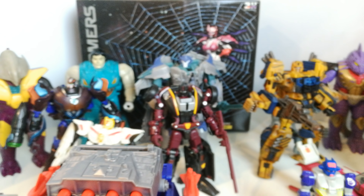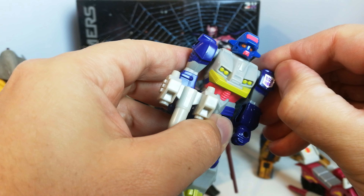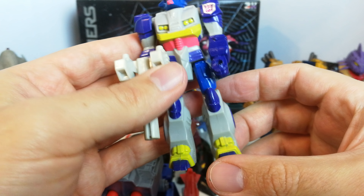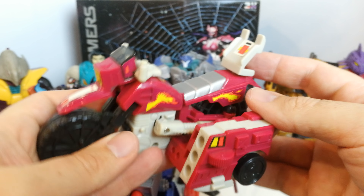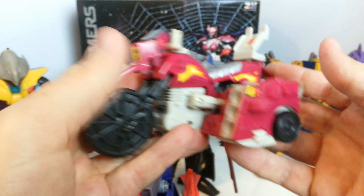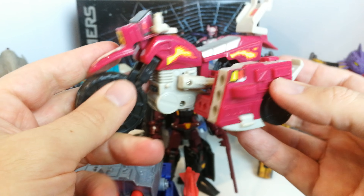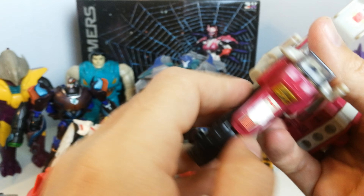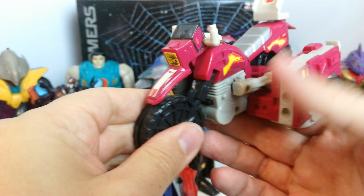I also picked up Axer, who's a Decepticon Action Master. I've got this guy a couple of times already, but his joints are in slightly better condition and the paintwork is pretty decent. He comes with his weapon and his bike, which he can sit on. It's complete — comes with two missiles, the seat, and everything else. There's a little button on here too; I might save him for a dedicated review.